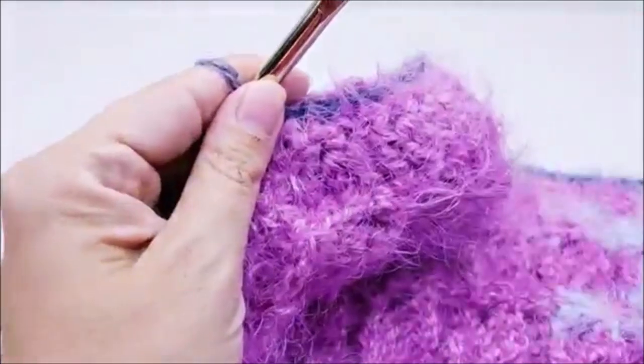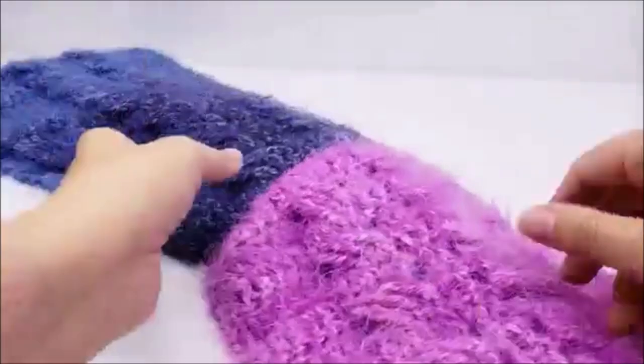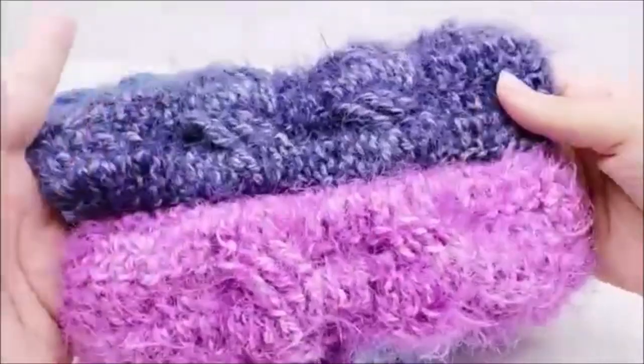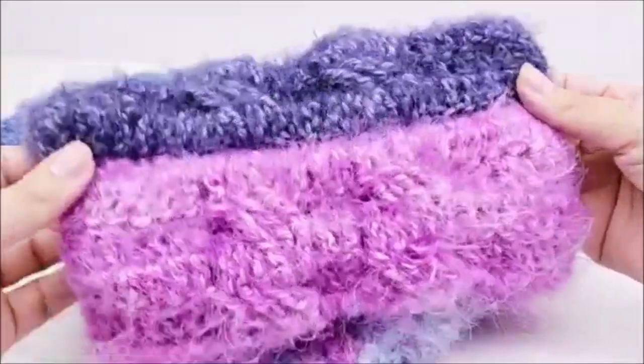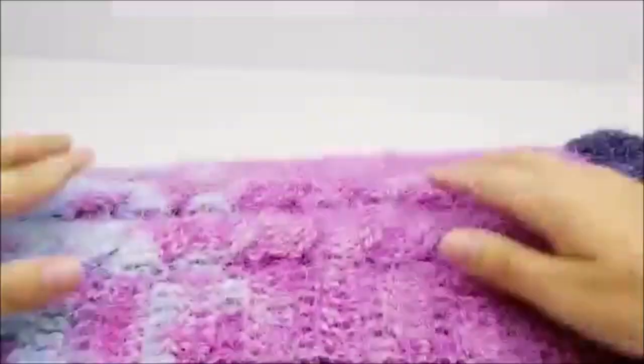I got it all sewed up, hid my tails, and now I'm going to flip it right side out. You're going to have a seam — I hate seams so much. In a perfect world, crochet would have no seams, but unfortunately the world isn't perfect and neither is our crochet. We accept it for what it is, and it's still beautiful regardless. This is so soft. I think it turned out really nice — I love the color changes in it, it's really pretty.